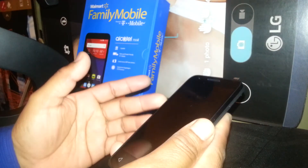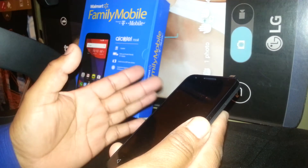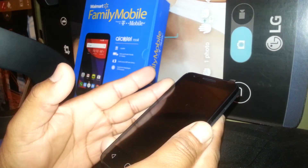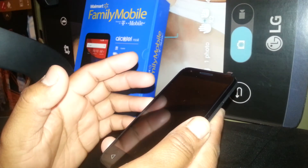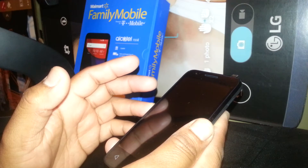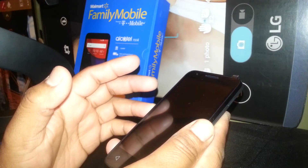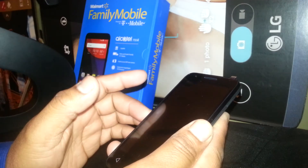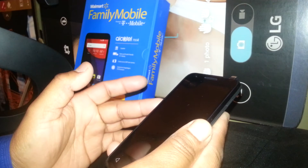It's very important to understand that this process will remove any passcode, pattern, or password blocking the screen. If your phone has a Google account blocking the screen, this process will remove it, but after the reset you will need to know the email address and password in order to continue and get to the home screen.